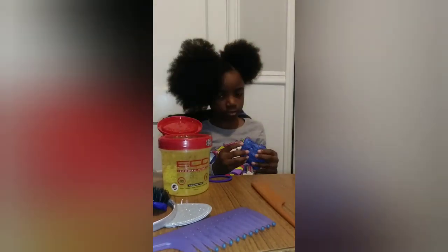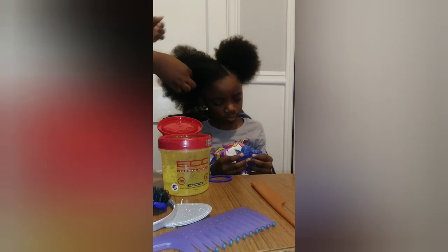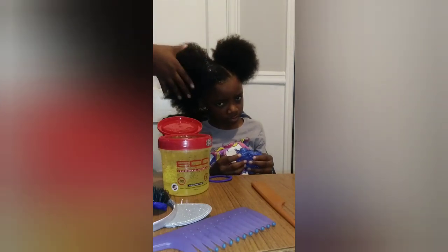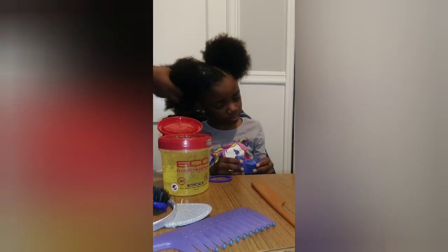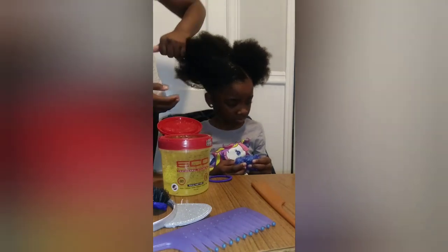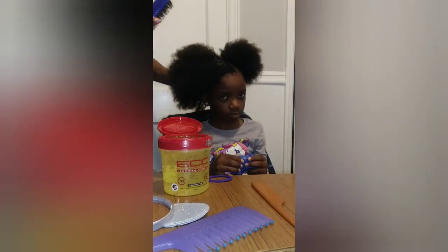I like to start in the front like this and then I work my way around her hair. Now I'm going to brush her hair.